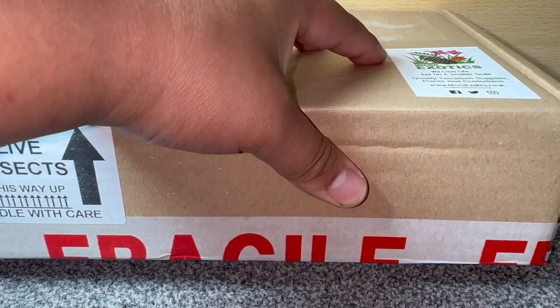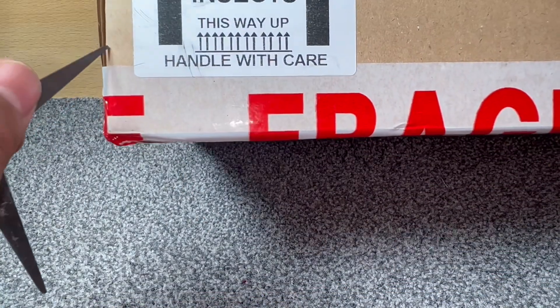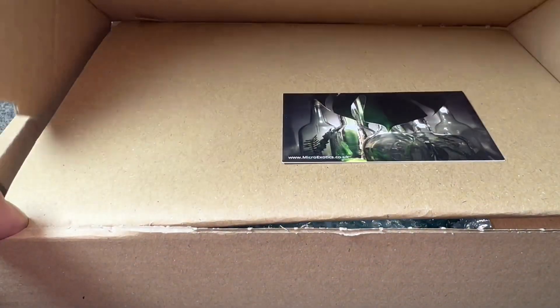I'm really excited — I haven't had Rubber Duckies for a couple of years. I did have a colony that produced manka, but unfortunately the culture crashed on me. I believe those original ones were wild-caught. I have done an unboxing of these on my channel before, so feel free to go check that out.